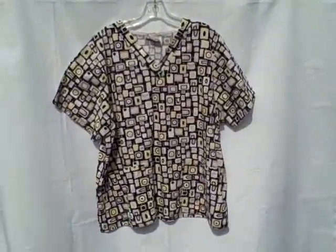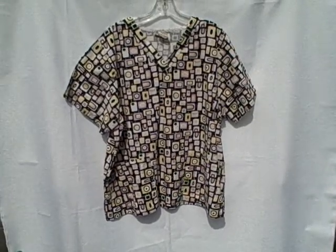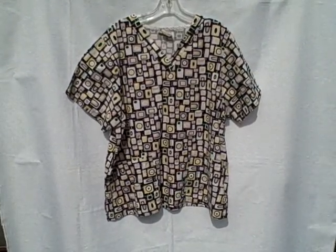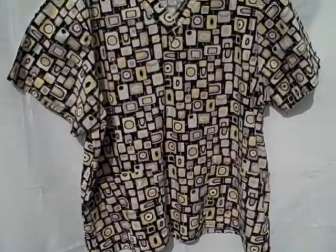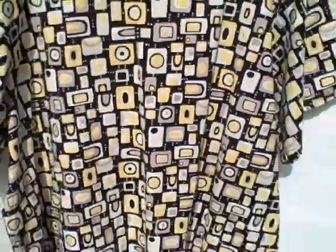Here we have a Tafford scrub top — it's a short sleeve v-neck two pocket pullover, size extra large. It's got a pocket here, a pocket here, this style v-neck. Here's what the back side looks like.